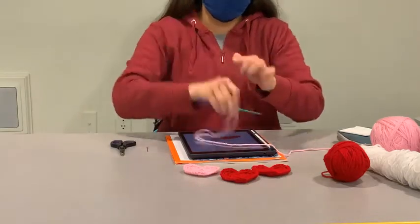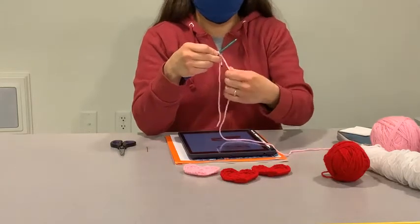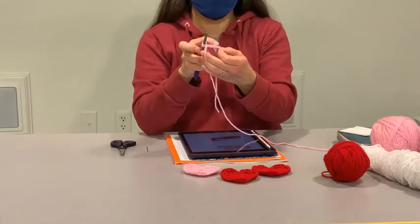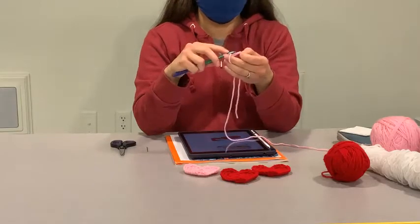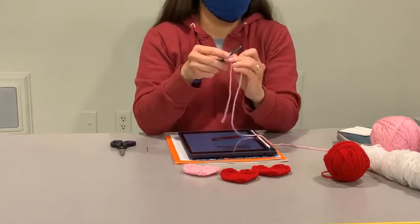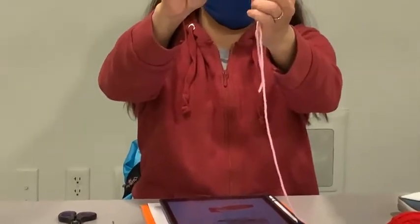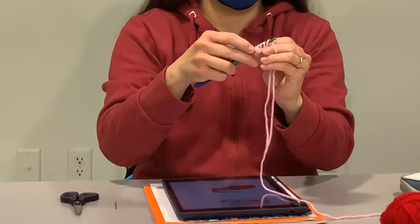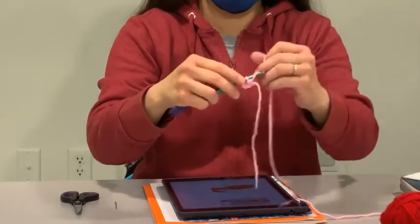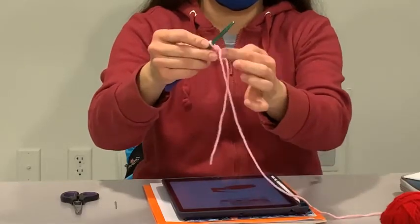With a double crochet, you yarn over before you start making your stitch. With a treble or triple crochet, you yarn over twice. So yarn over twice onto that hook, and then we're going to go back and stitch into our very first chain — that's going to be the round we're making. Put your hook through, yarn over again, and pull that one loop through. You should have four loops on your hook now. Yarn over and pull through two — now you have three. Yarn over and pull through two loops again, and then yarn over and pull through those two loops again. That's our triple crochet.